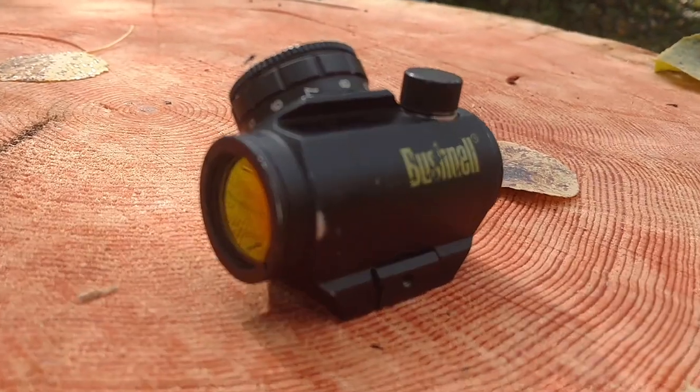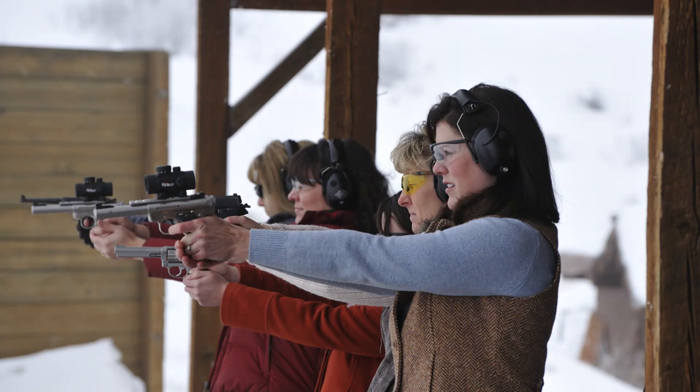This is Shepard Humphreys with the Jackson Hole Shooting Experience. Five or six years ago, I purchased a couple Bushnell Trophy red dot sights for use on our .22 calibers. We had one mounted on a Ruger Mark III pistol for a while, then on the Savage bolt action, and then on the Ruger 10-22. For the last three or four years, we've had two of them mounted on two different Ruger 10-22s, and they have been awesome.